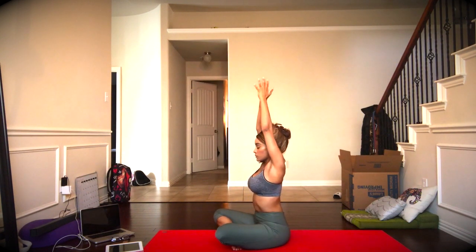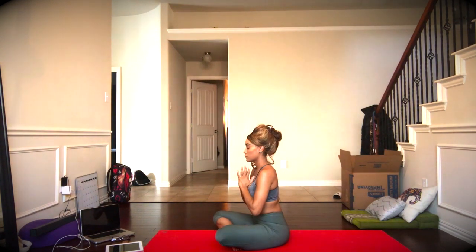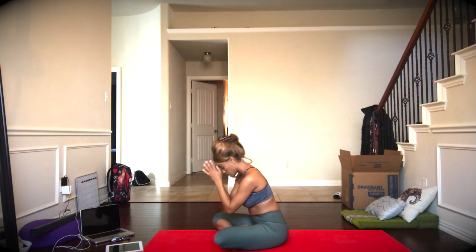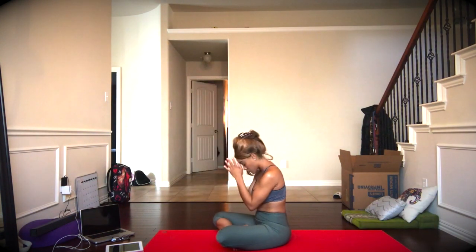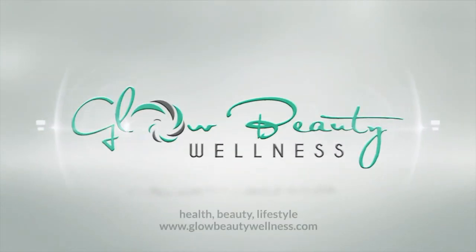Inhale, the arms above the head, and exhale, hands to heart center. I hope that you've enjoyed this little bit of time to yourself, and have an amazing rest of the day. Namaste.